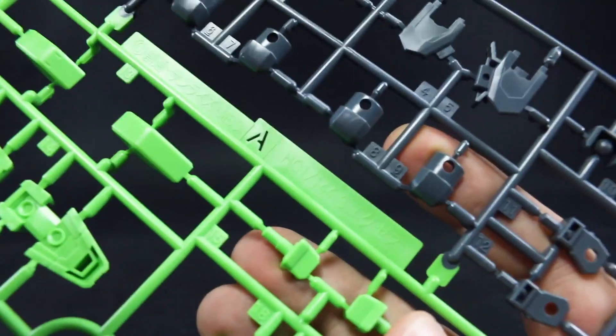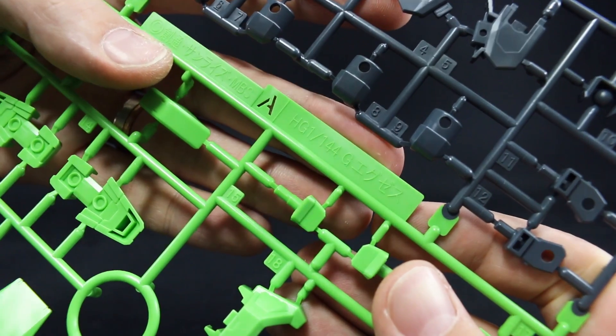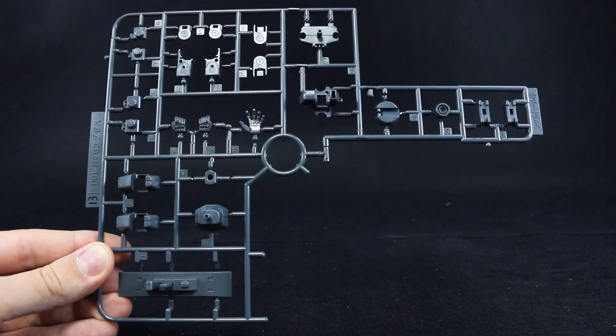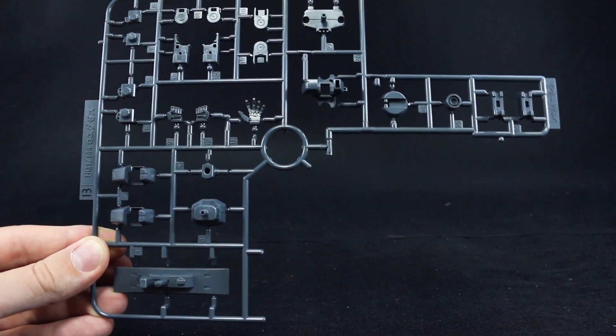The marking for the main runner is HG144 G-XS. Runner B is also marked for the G-XS, and it's just some gray parts — hands, more joint parts, the part for the inside of the shield, backpack parts, and all of that.